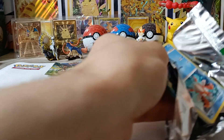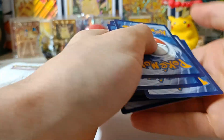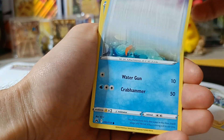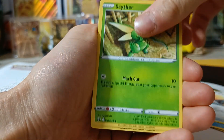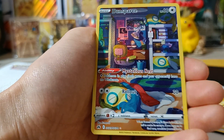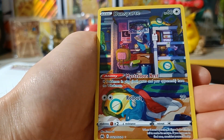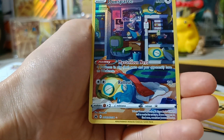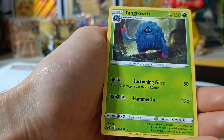Pack number two. We've got Ultra Ball, Friends in Hisui, Lost Vacuum, Qwilfish, Energy Search, Scyther, Riolu, Yungoos, Energy — here we go! We've got Galarian Gallery Dunsparce! Look at that! Two out of two packs. Dunsparce sleeping and non-holo tan growth.